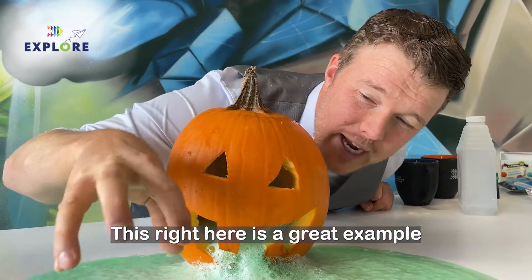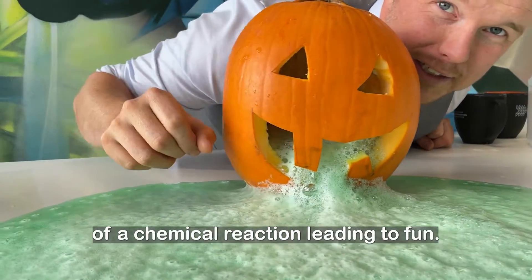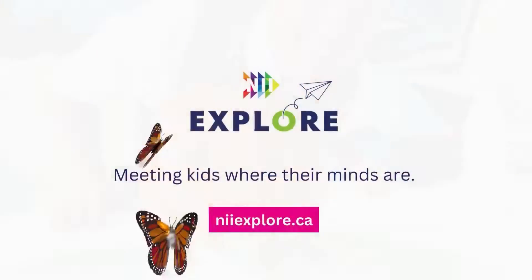This right here is a great example of a chemical reaction leading to fun.